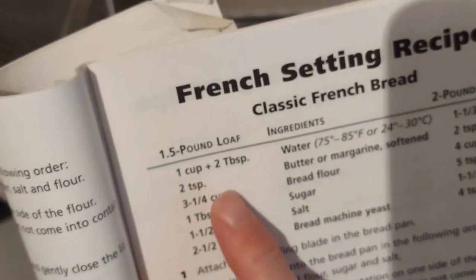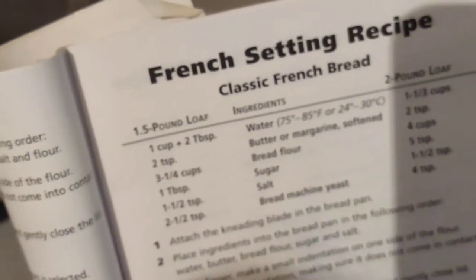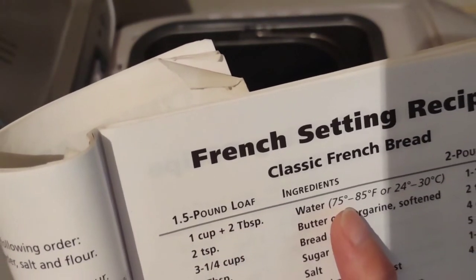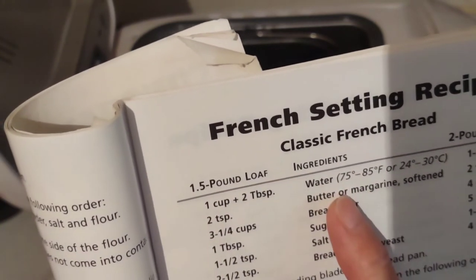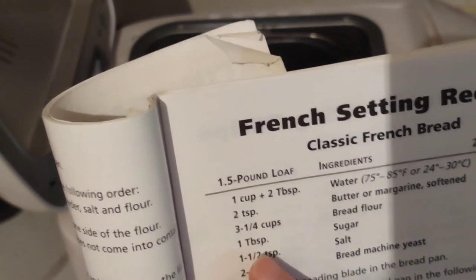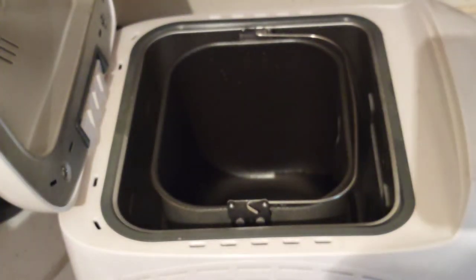Here is the recipe for the French bread — you've got to follow it exactly. I have self-rising flour, same thing as the bread flour, so I can omit the yeast. We're going to need one cup plus two tablespoons of water between 75 and 85 degrees, two teaspoons of butter or margarine, three and a quarter cups of bread flour, one tablespoon of sugar, one and a half teaspoons of salt. You have to be exact with measurements and put it in one by one. First you're going to dump in the water.